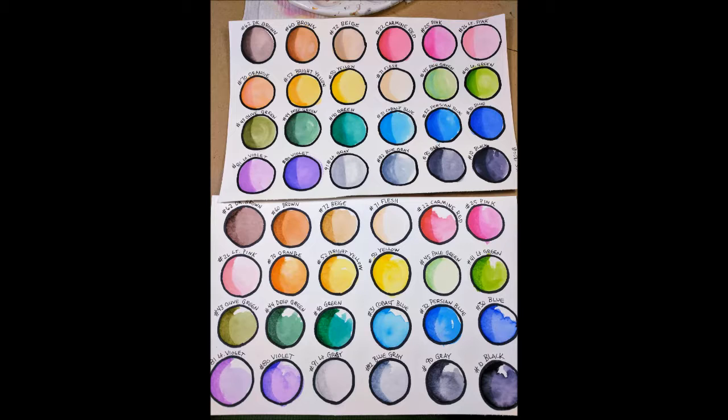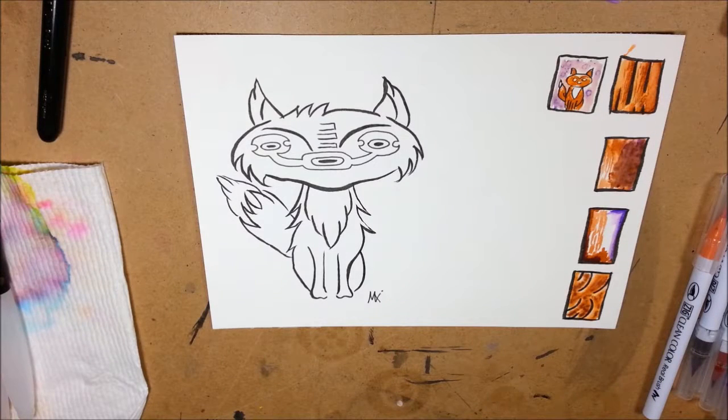So if you're looking for a marker that you can use water with and get more of a full marker look with less work, use it on 90 pound paper or less. And if you want something that's more specific to a watercolor look, use 120 pound paper.